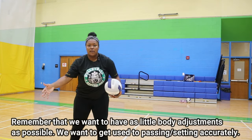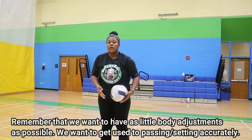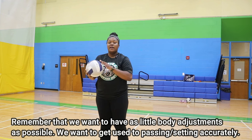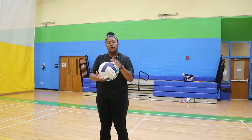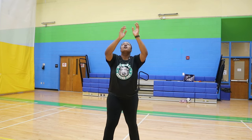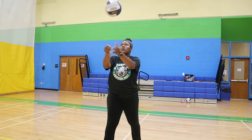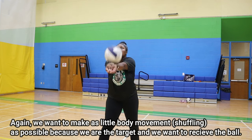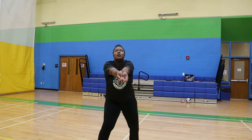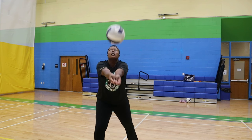Then, once we start finishing that, we're going to move forward. Remember that we want to move our body as little as possible because we want to set and pass accurately. Now, you're going to start to pass repetitively — that means over and over again. We want to have little body movements, keep it on target, and receive the ball. This does take some practice, so work on it.